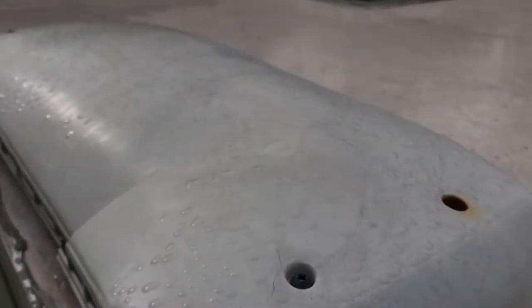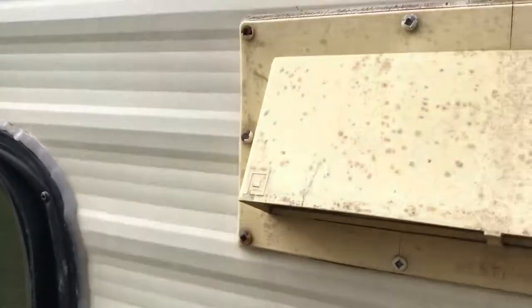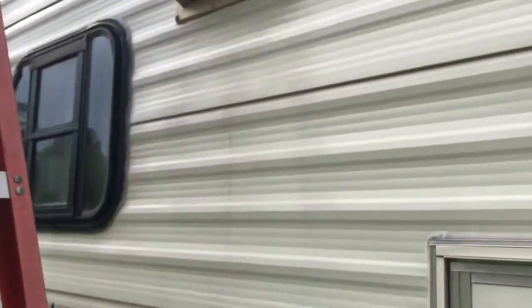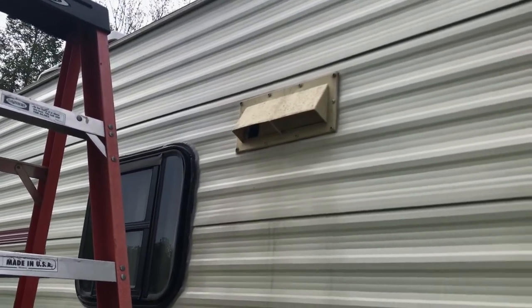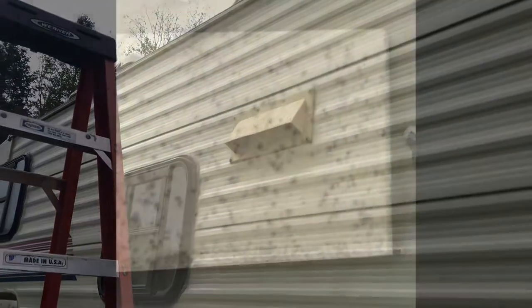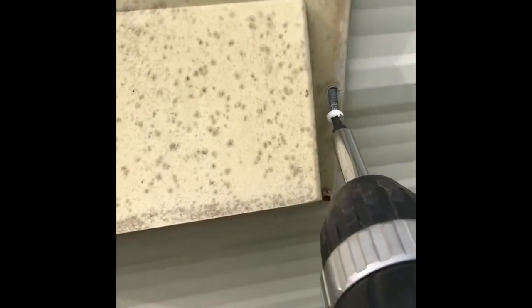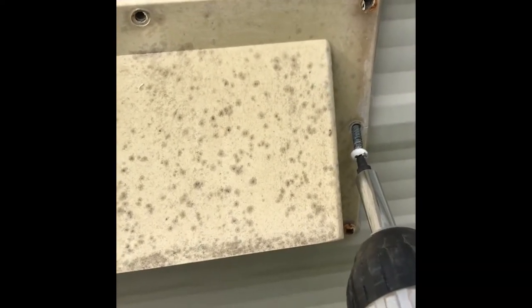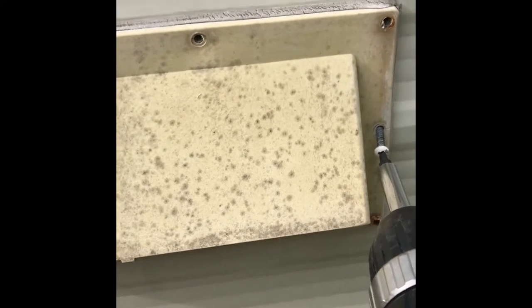Looks pretty simple — four screws. Pull that in and hopefully all the incoming planes won't drown out the video. Sorry, it's early morning, not very bright out. Trying to beat the forecast of afternoon showers today and get these repairs done. These are a number two square drive — come out really easy. Take the screws out and then you can see it's surrounded by the putty caulk.